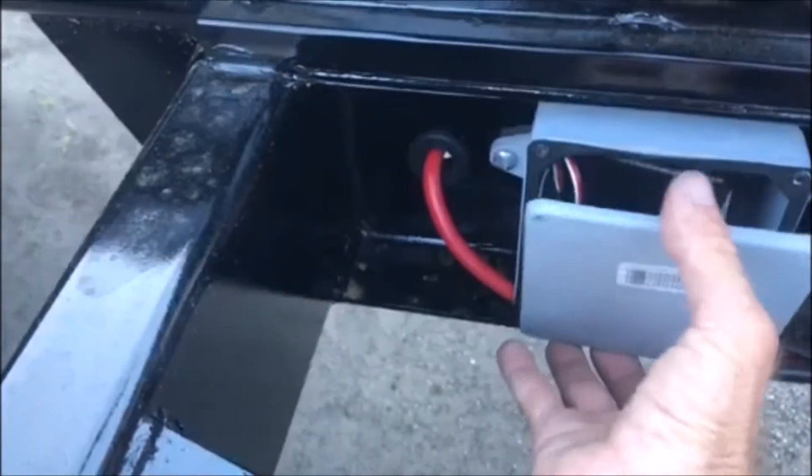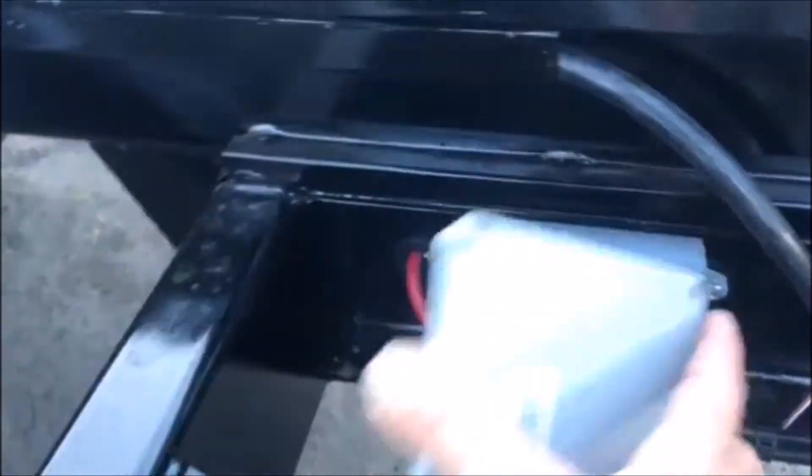Then you want to remove this box lid right here. There's four screws that hold that on. That is your wireless key unit right in there.